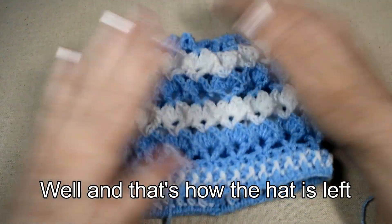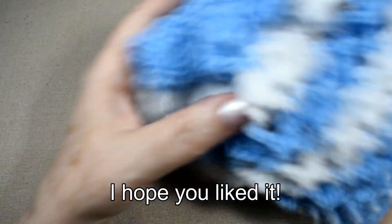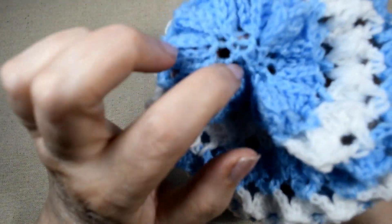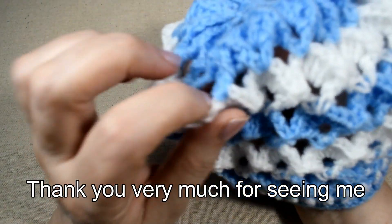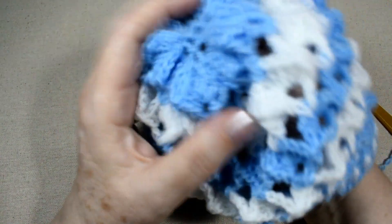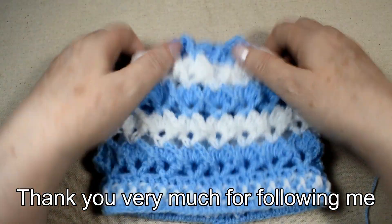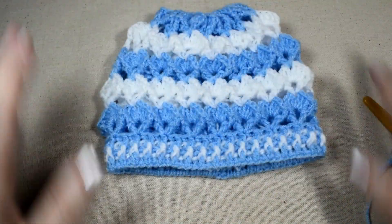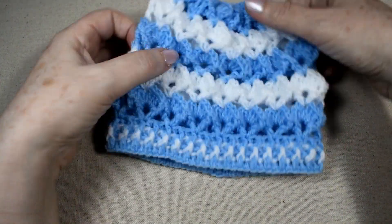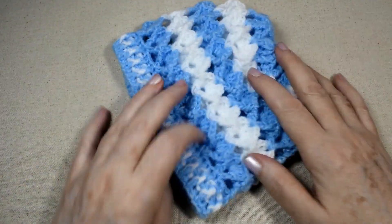Well, and that's how the hat turns out. I hope you liked it. Thank you very much for watching and for following me. I'll wait for you next Monday with another video.